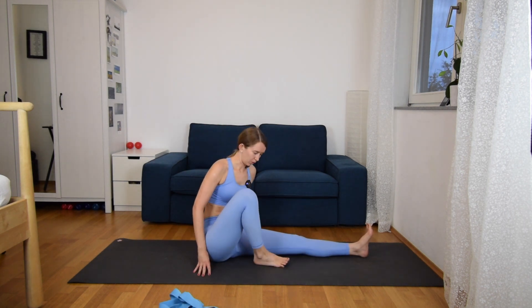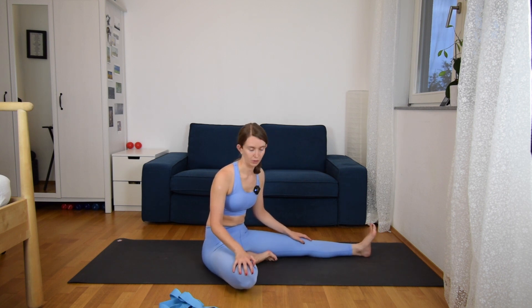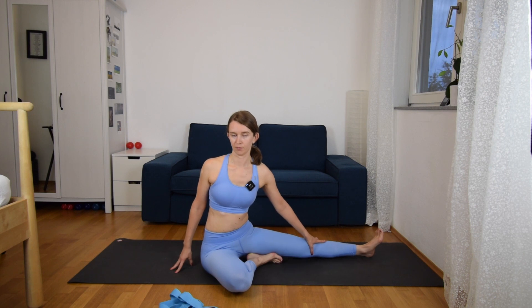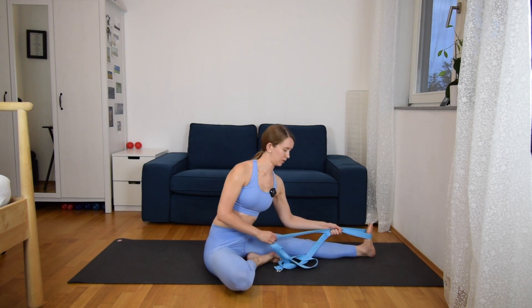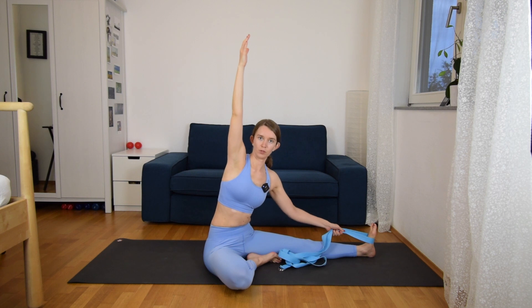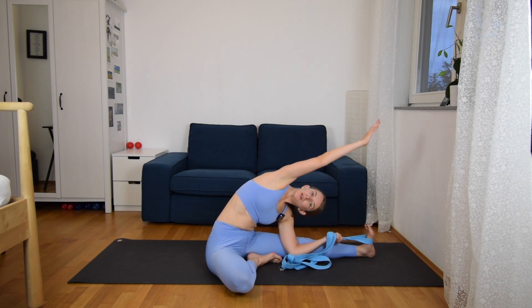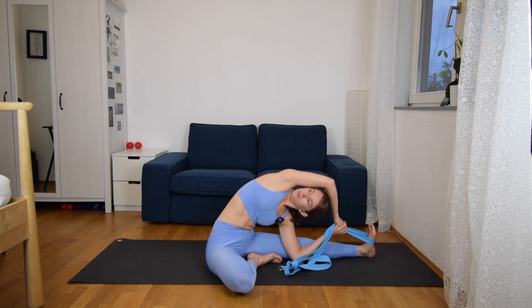From here we are going to turn to the side — come to Jandoshirshasana again with your right knee to the outer side, bend it. Then we are going to turn the chest to the right knee, so the left leg is on the left side of us. You have two options: holding with the strap and then extending your right arm up. Hold the strap around your left foot with the left hand, extend the right arm, and just bend over, reaching your right hand to the left foot and looking up. You can also grab the strap with both hands. We are extending the right side body here.